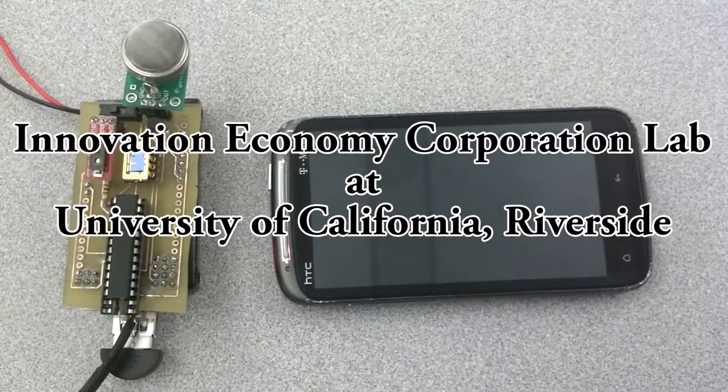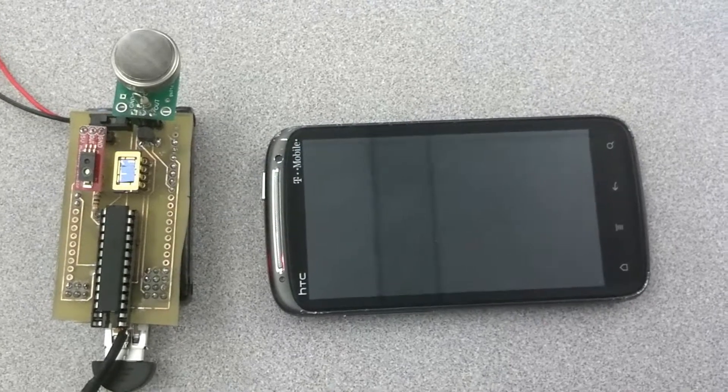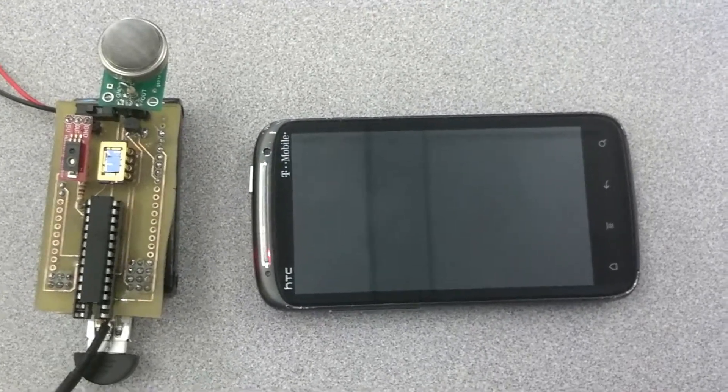This is a demonstration video of the smartphone-integrated nanosensor array from Dr. No-Sung Myung's lab in the Chemical and Environmental Engineering Department at the University of California, Riverside.